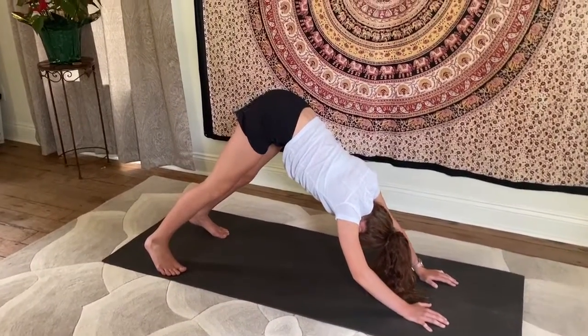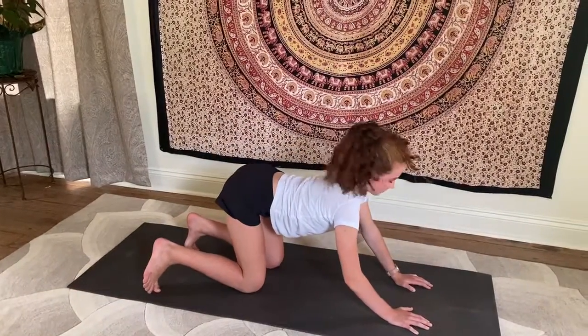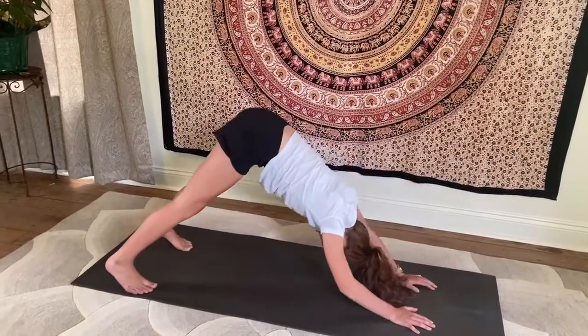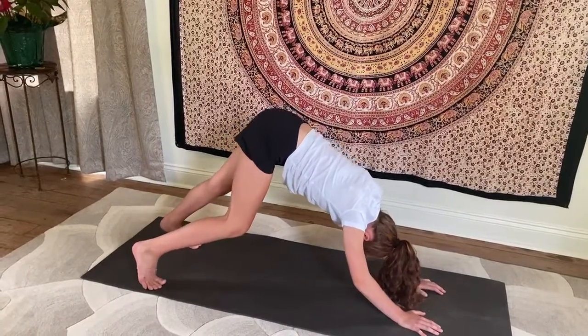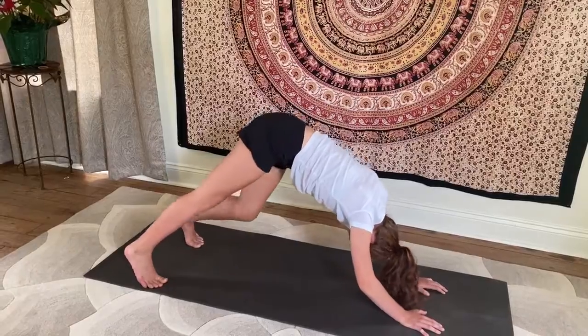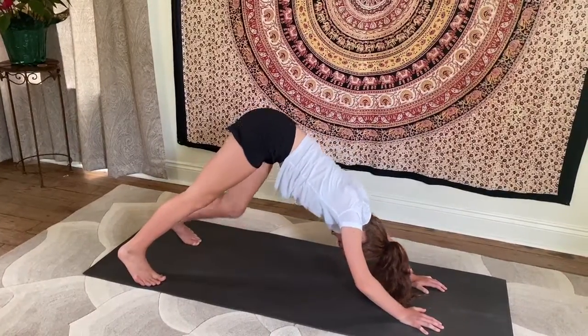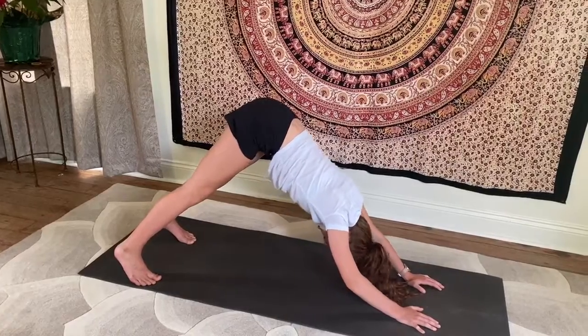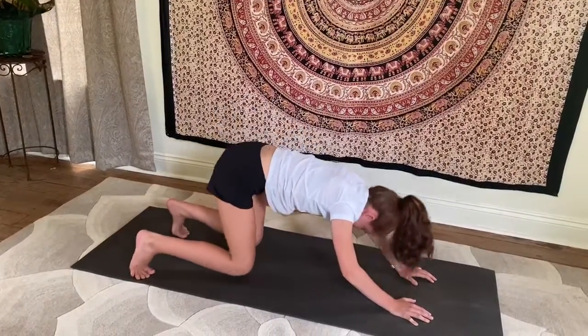Now you can gently bend your knees one at a time. Stay in Down Dog for just a moment and bend one knee at a time, just softly and gently stretching one leg and then the other. And then straighten both legs once more. Take one more big breath in. Stretch a little deeper. And then exhaling, bend both knees and come to the floor.